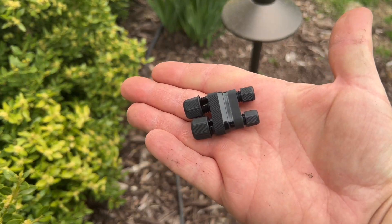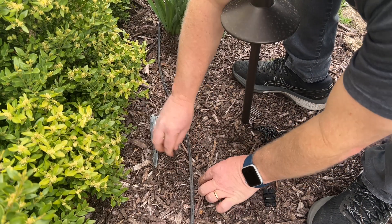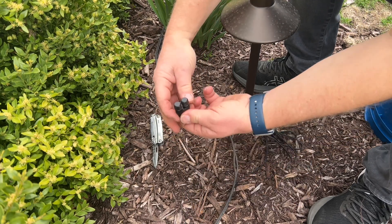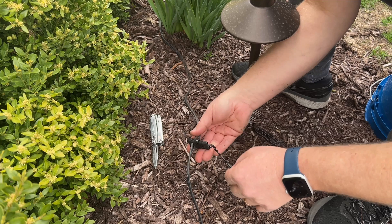I've placed the lights where I think they need to go and now it's time to connect them to the run of low voltage wire. You can see you just gently cut it in half down the middle and pull it apart, then use the quick connectors to connect your lights to it. One other pro tip is to actually connect these connectors to your lights before you bring them out to the landscaping — it just makes it a lot easier on your back.